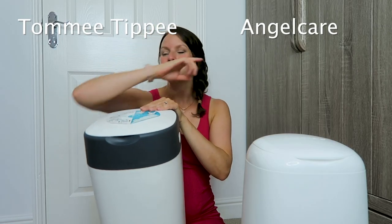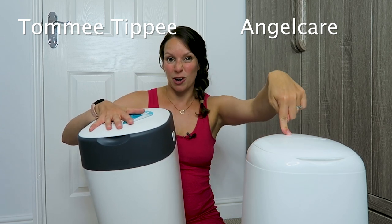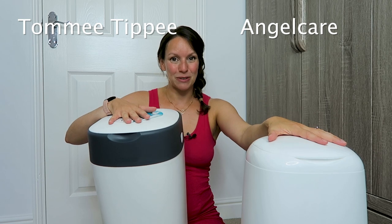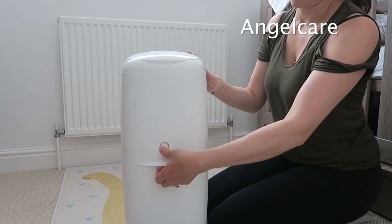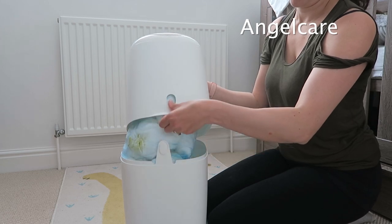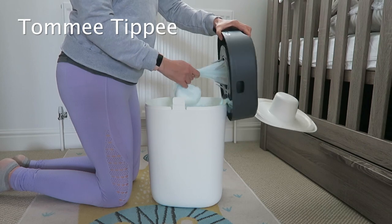In terms of smells, I feel like this one is like a 2 out of 10 for smells, and this one is a 0 out of 10 — you cannot smell anything. In terms of changing the bins, this lid is hinged so this one is actually a lot easier to change because you can open the top of it. This one pops off at the top so it is a little bit harder to change because there's nothing holding it together.